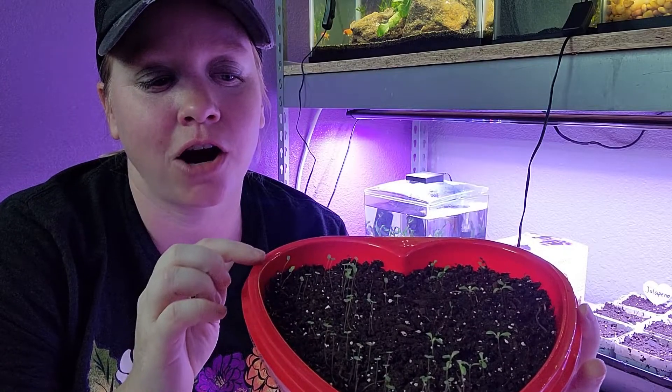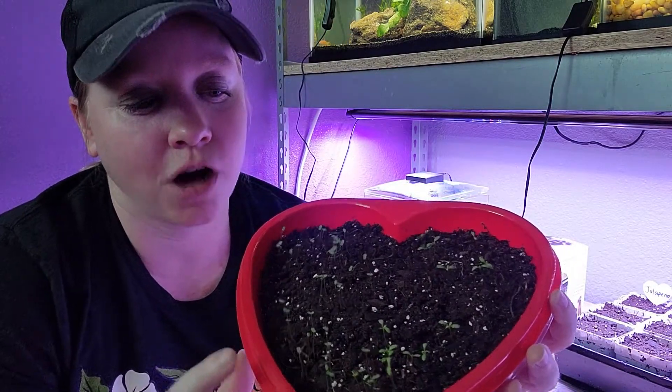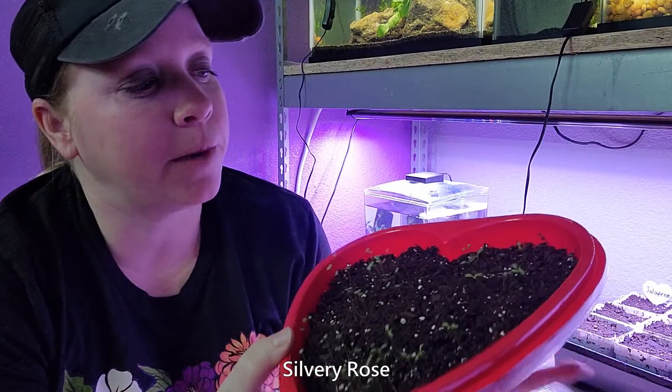So these over here on this side are the apple blossom snapdragons, and these over here are the straw flowers. I forgot what kind they were, but I'll put it up on the screen.